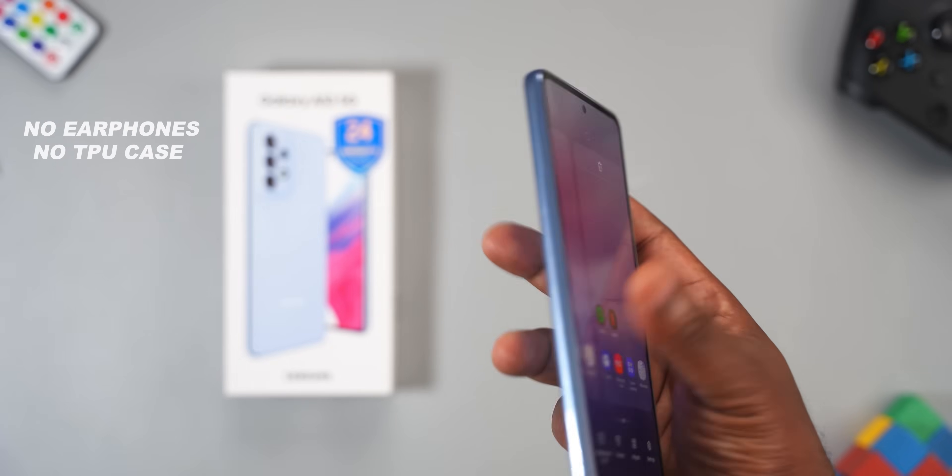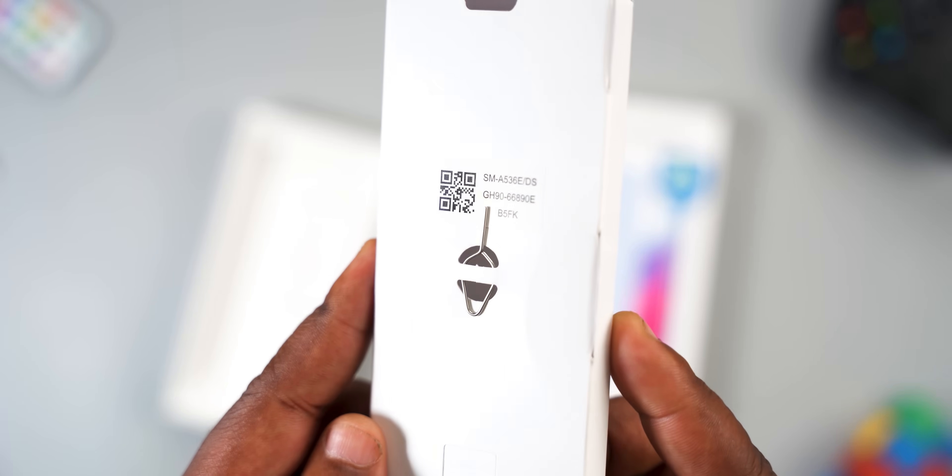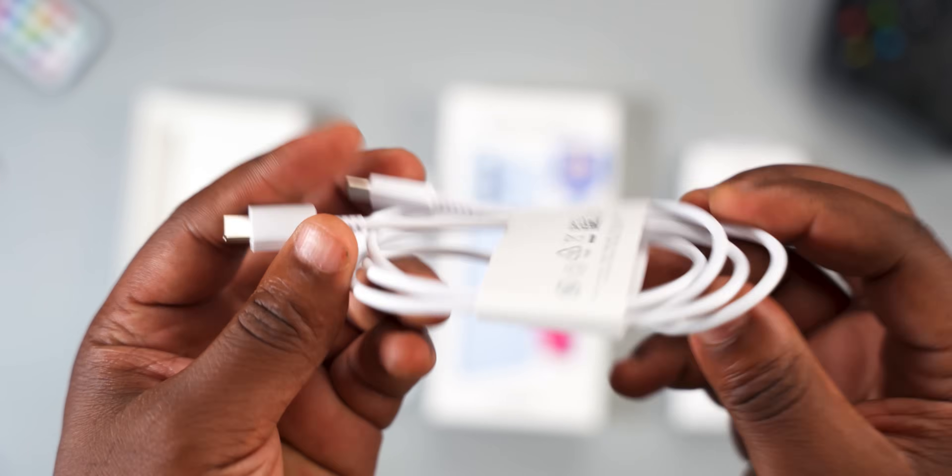Moving to what each smartphone comes with in the box, Samsung messed up big time. The Samsung Galaxy A53 doesn't come with a TPU case, charger, or earphones. All it comes with is a SIM ejector tool, manuals, and a USB Type-C cable.